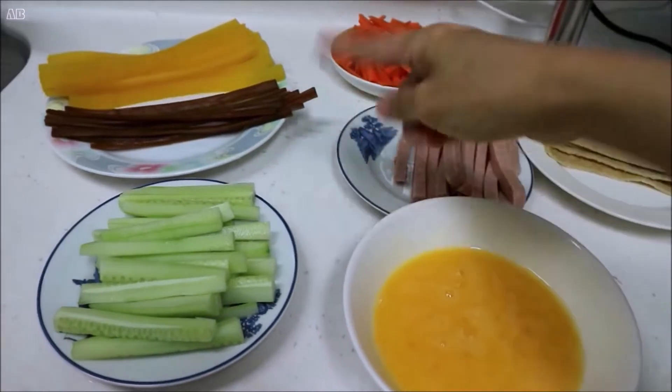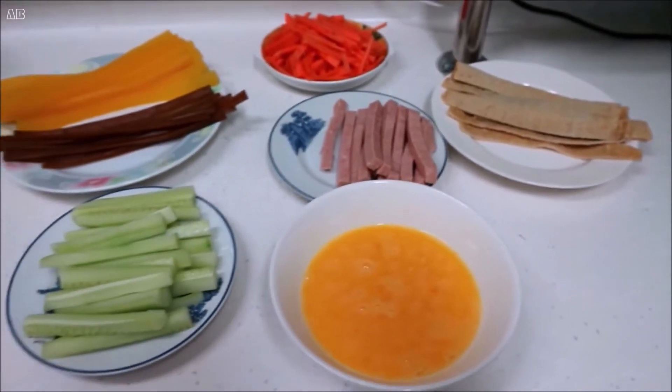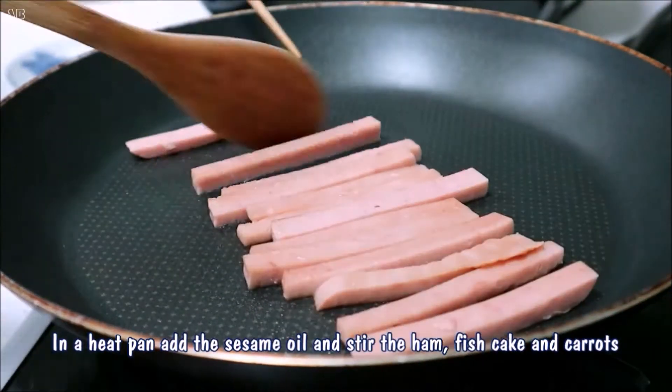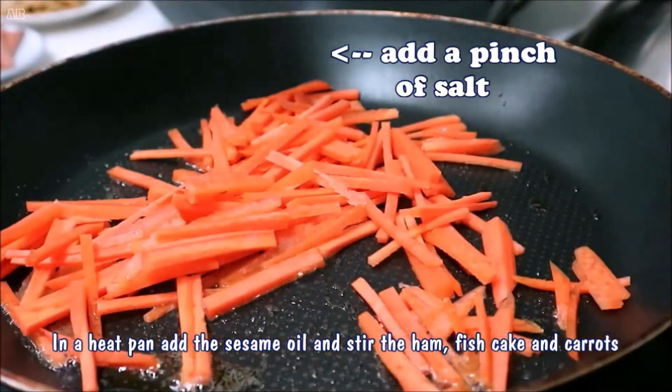On the left side, no need to cook, but the right side we need to stir for about two to four minutes. For ham and fish cake, stir for about two minutes, but for carrots, stir for about four minutes.